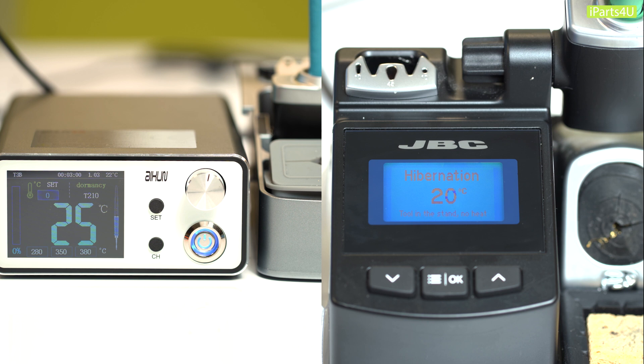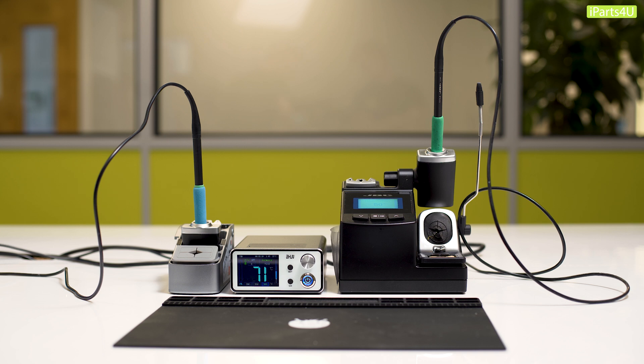However, when it came to cooling down, we did notice the Axion took an extra 60 seconds to reach 20 degrees Celsius compared to the JBC. However, we'd be happy with this time considering the price point. The Axion station itself weighs only 1.2 kilograms, which is much lighter compared to the JBC which weighs more than double the Axion at 2.5 kilograms.